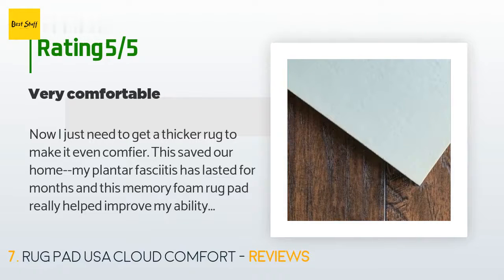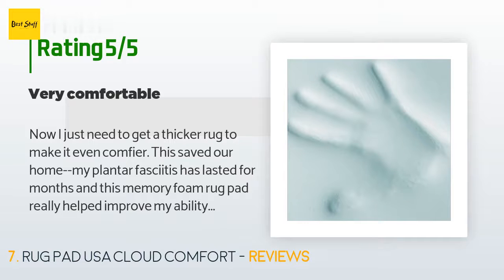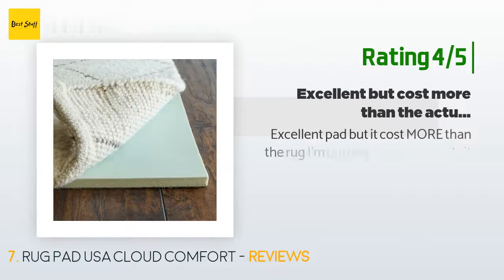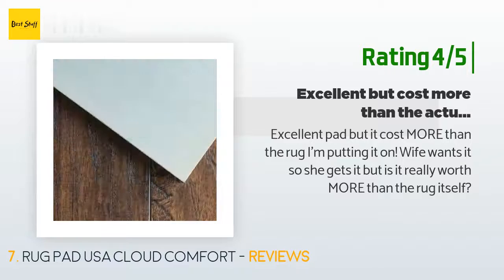A customer said: "This saved our home. My plantar fasciitis has lasted for months and this memory foam rug pad really helped improve my ability to walk around the house — now I just need to get a thicker rug to make it even comfier." Another happy customer said: "Excellent pad, but it cost more than the rug I'm putting it on. Wife wants it, so she gets it — but is it really worth more than the rug itself?"